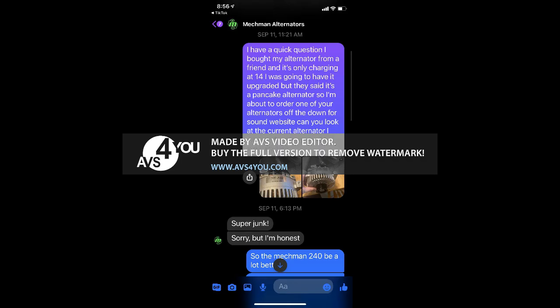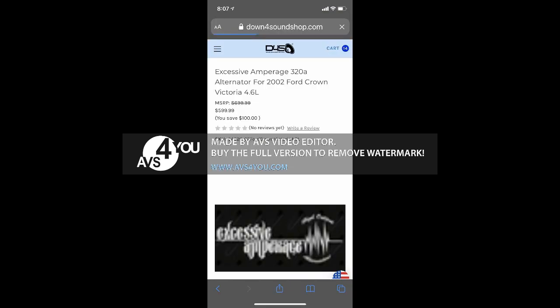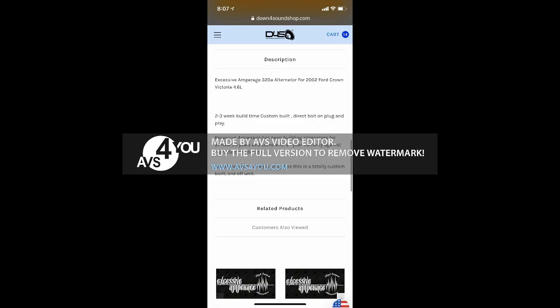Sorry, but I'm being honest — I respect that. So he recommended a couple of places for me to go to. I already follow YBase and have for a long time, but the problem is they only have a 240 for my vehicle. Down for Sound, however, has an Excessive Amperage 370, quite pricey, but I can make payments and I like that. Here's some specs on that — seems like that would work great. I'm pushing about 5,500 watts, and I have a Cyber 6K in the back and a 65 amp hour AGM up front.